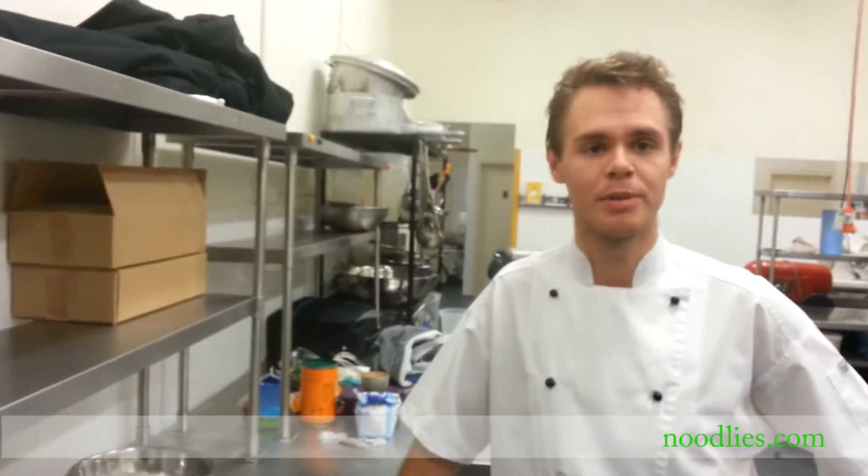Hi, my name's James. I'm the main consultant and head chef of skillflip.com. Today we're going to be making something nice and simple — it's an apple tarte tatin. It's a classic French pastry dish. Nice and simple, and I hope you enjoy making this at home.